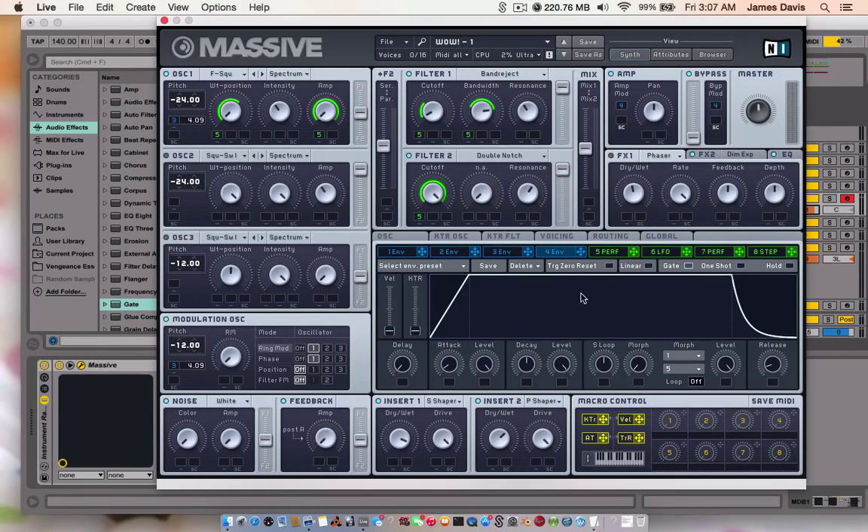Make sure your 4th envelope is cranked all the way up there. For insert 1, it's a sign shaper — you can just look at that and copy it. There's also a parabolic shaper — look at that and copy it. I didn't actually put the phaser on. There's a dimension expander here with these settings.